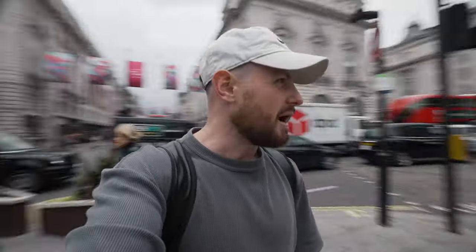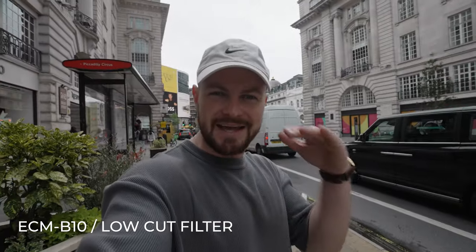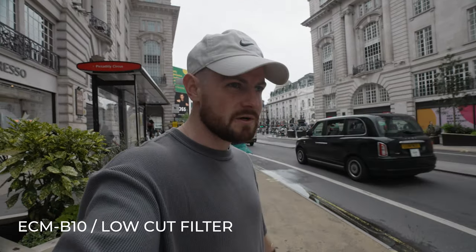This is obviously a good example to show the quality of the microphone, but it doesn't really show off the noise cancelling and the low-cut filter, so I think we're going to have to go somewhere a little bit more busy than Epping Forest. The B10 is currently in directional mode, so you should only be hearing things directly in front of the camera. Let's try out this low-cut filter, which obviously cuts out all of them low noises — all of them hums of cars and all of them dark, dirty, low sounds.